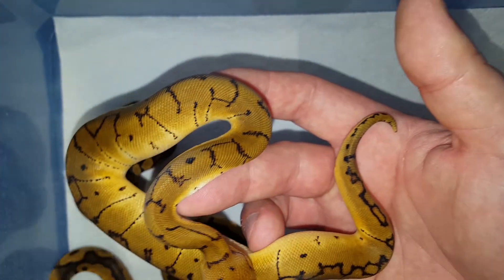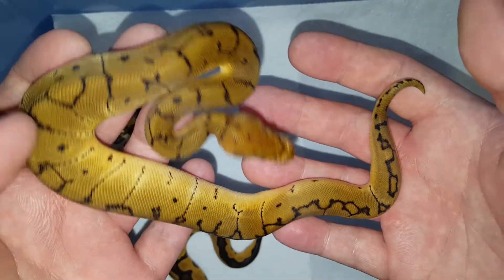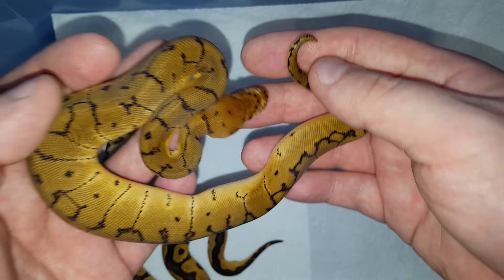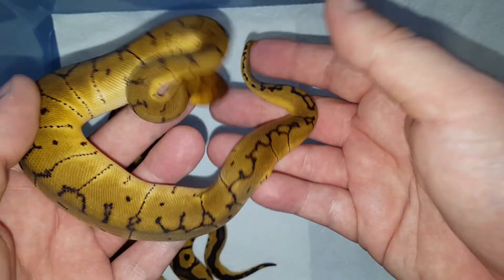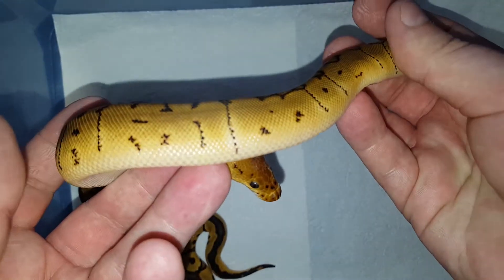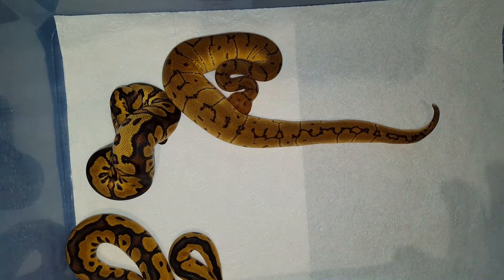Next, let's see the pinstripe clown — also a great combo. There's no yellowbelly in it. You can actually see that it's a little bit darker than the regular pinstripe yellowbelly clown, which I'm going to show you in a second. Really cool looking animal.